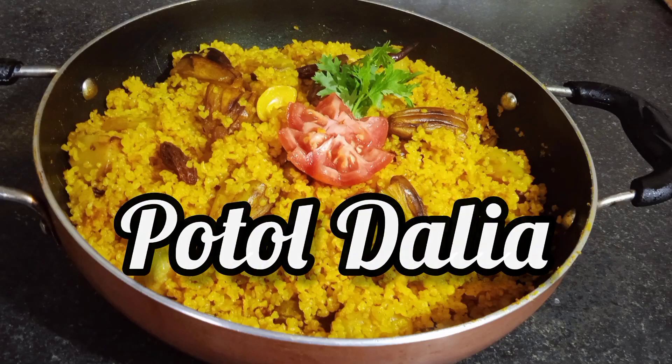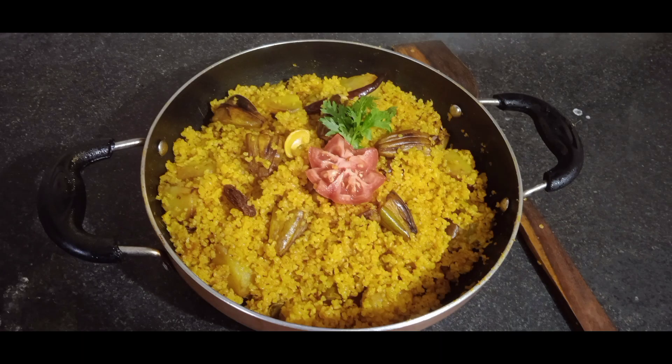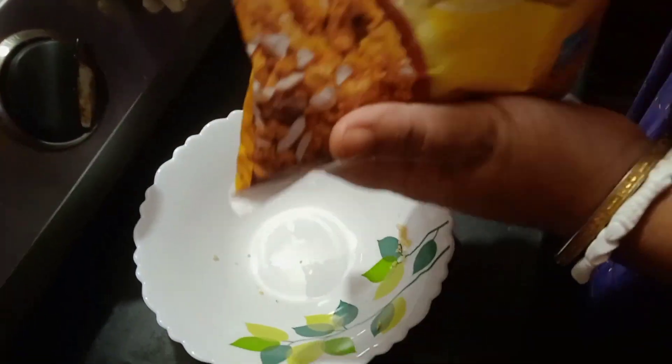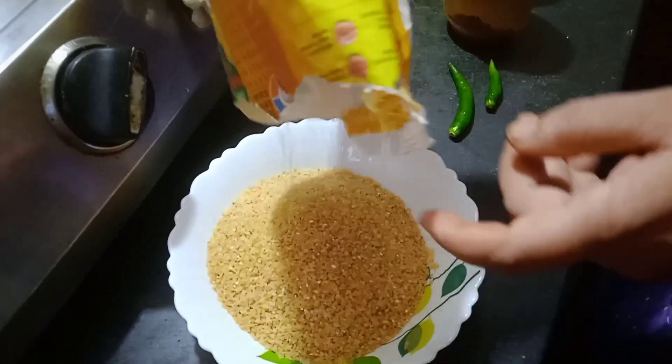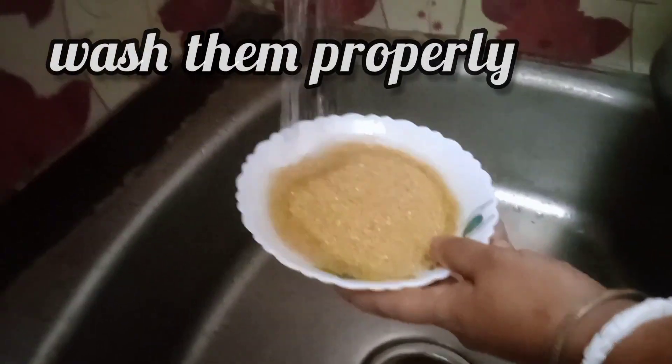Hello, today we are here with another recipe — portal dahlia. To do that, we are gonna take some dahlia in a bowl and wash them really properly so the dust is really gonna go away, like this.